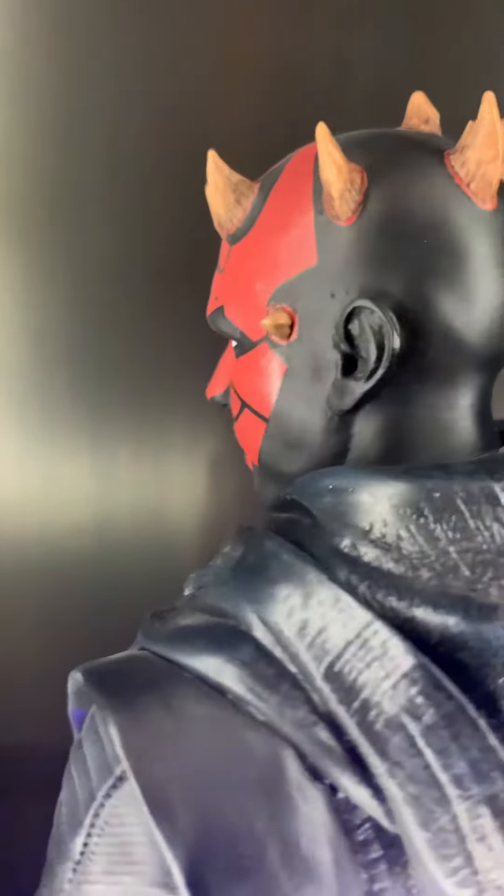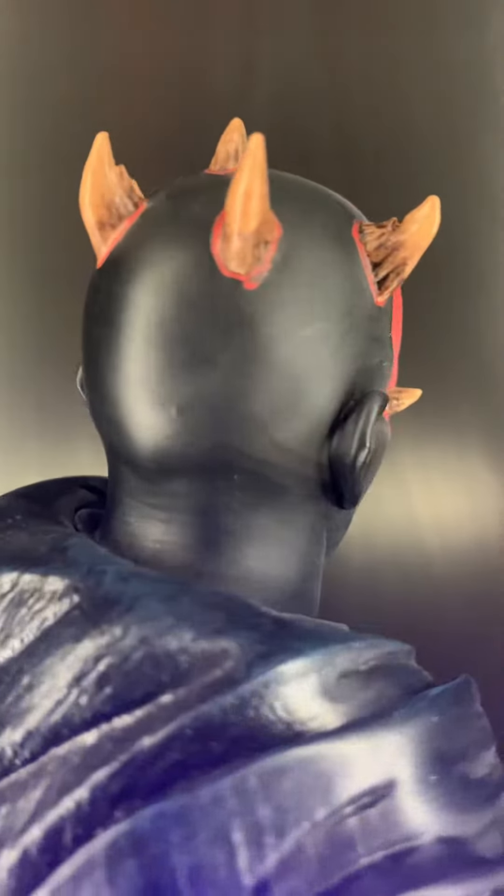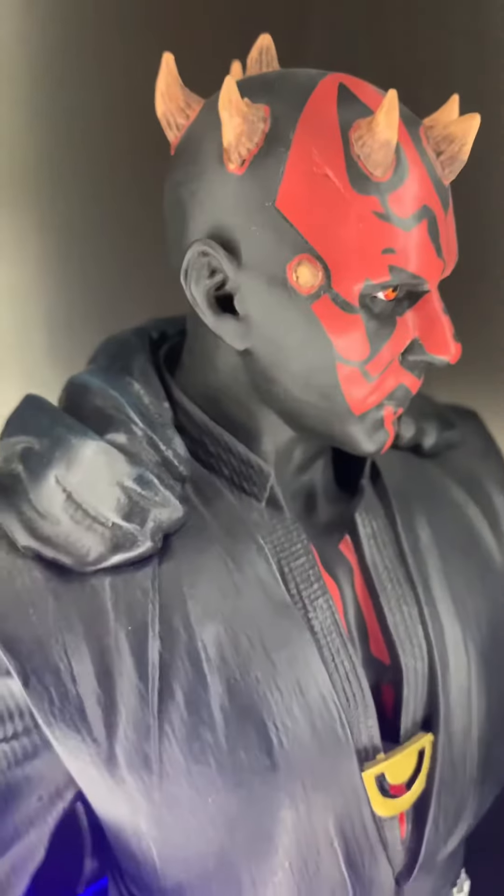The face paint is awesome — great paint job, classic horns. Nice touch with the golden buckle.